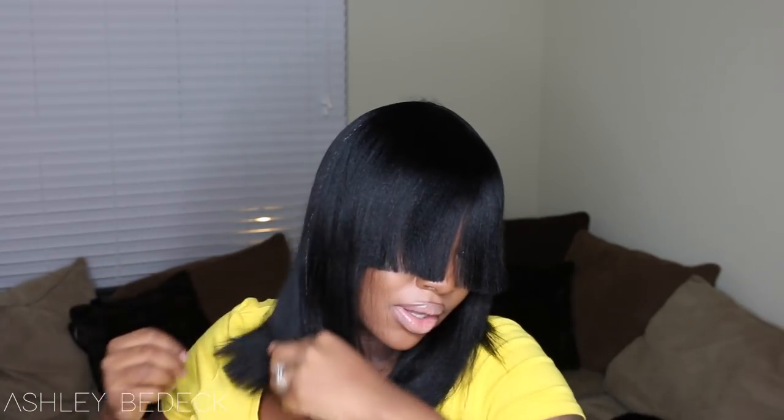This is what the first one looks like — they're obviously going to look the same, the only difference is the color. This is the color 1. I actually love the way the cap feels on my head. The only thing is the bang is too long, so I'll have two options: either trim it down or try to pull it back and see how that works.